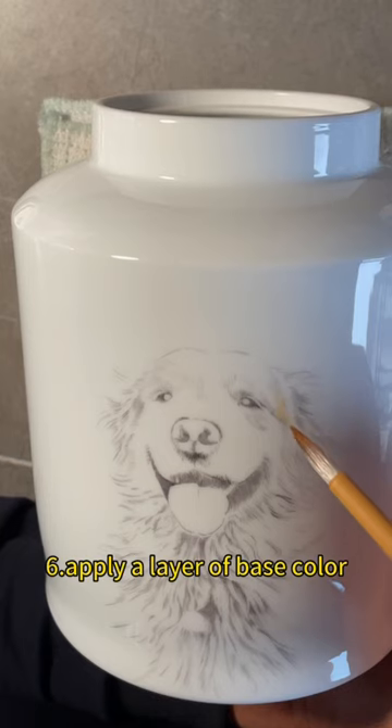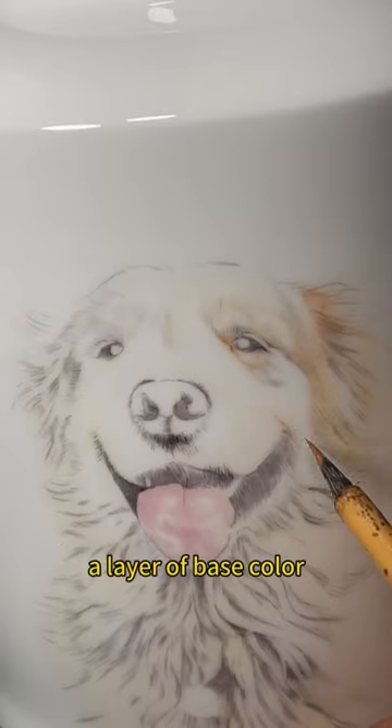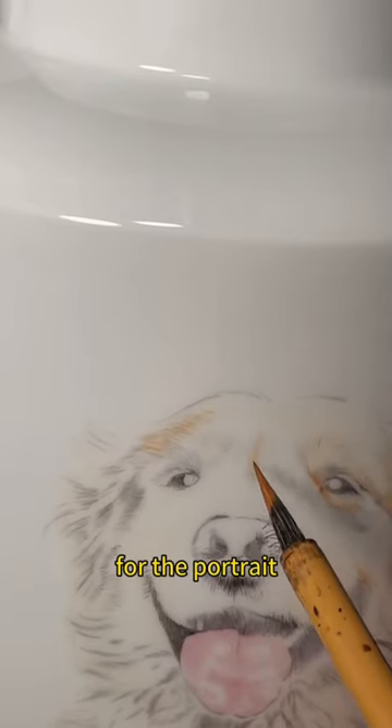Step 6: Apply a layer of base color. After the porcelain has been fired, a layer of base color is applied to the surface to create a foundation for the portrait.